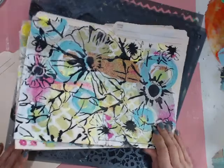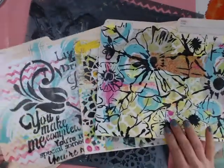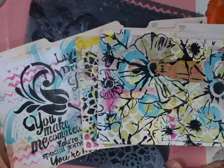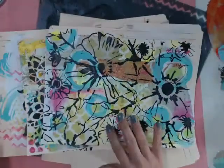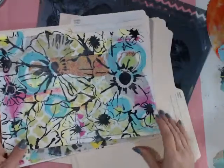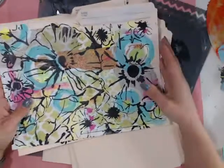Today we're going to create some really fabulous file folders. Aren't these fun? I can't remember who gave me the idea to do this, but I just thought it was the funnest idea. There's nothing more boring than staring at these super boring manila folders, so let's just make them totally fun and mixed media. You can use them for your scrapping stuff or you can use them in your office.